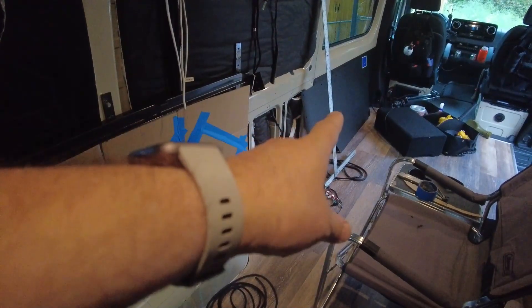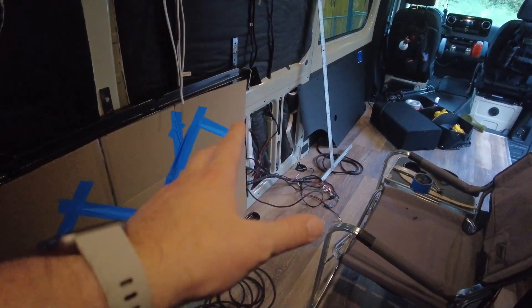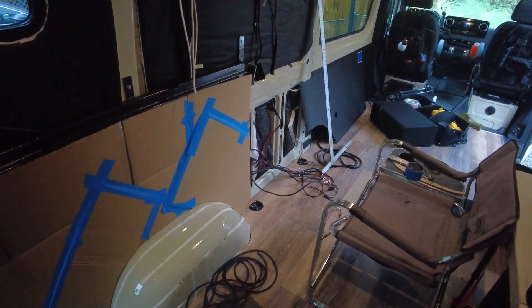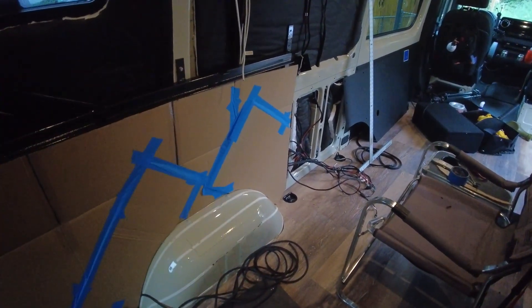I ended up installing some temporary panels down here at the bottom. I had some temporary power installed, all nice and neat with a cot and everything. But to continue the project I pretty much had to rip all that out, which was a real pain. So I'm no longer going to do any temporary camping until at least I have the electrical installed and the bed in here — that's my goal next.